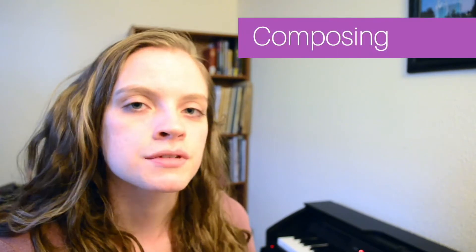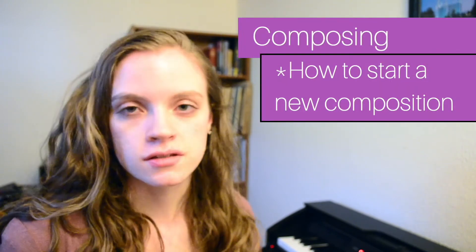Hey everyone, welcome back to my music vlogs. Today I want to talk a little bit about composing, specifically how to start composing a new piece.